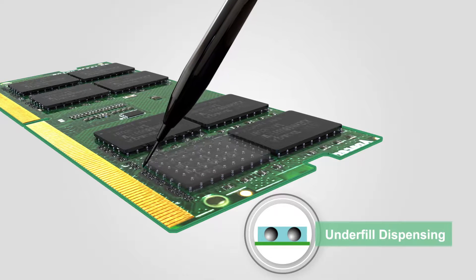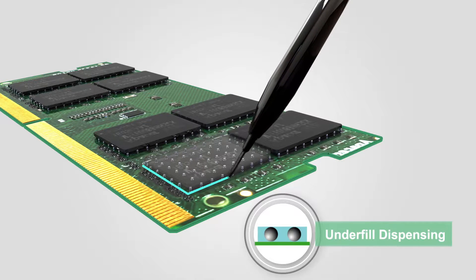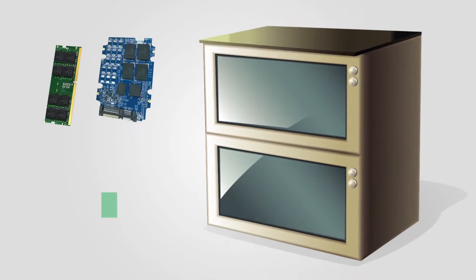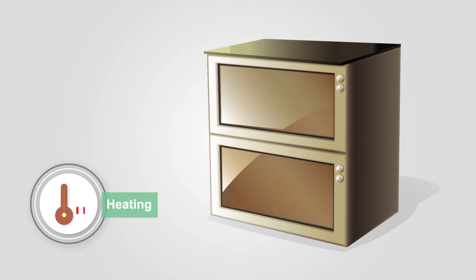Epoxy is usually used as the underfill material. It is dispersed along the edge of essential elements such as BGA chips on PCB through capillary flow action. The substrate is then heated to increase the mechanical strength.